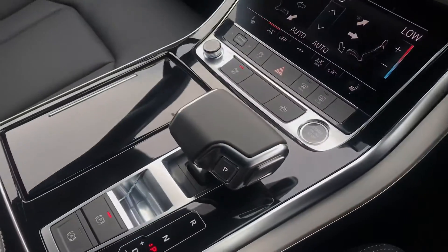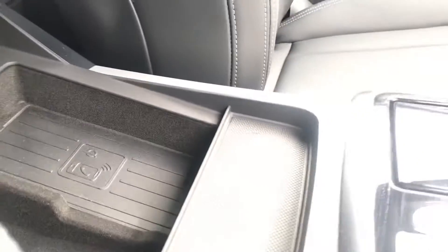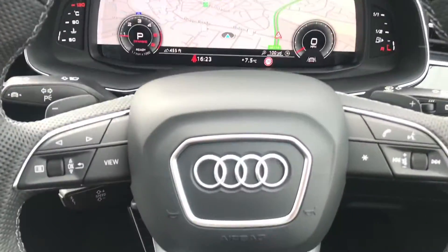We have the Tiptronic gearbox and the electromechanical parking brake. Going into the centre armrest, we have Audi's wireless phone box charging, so you'll be able to charge up your devices and never be without them.